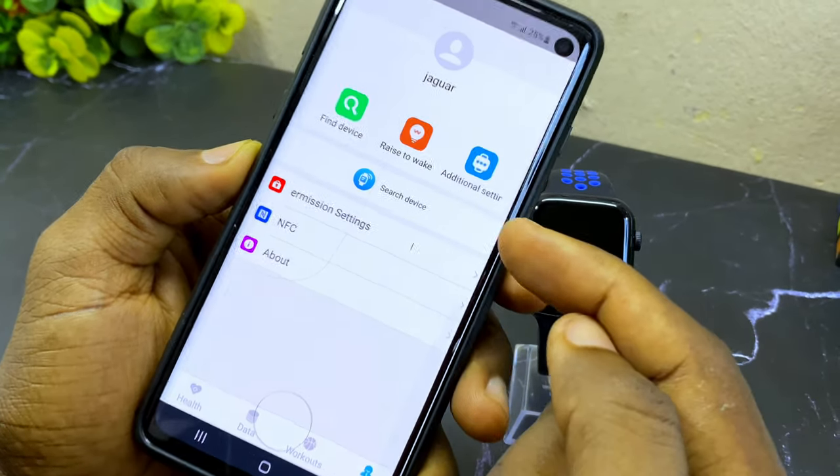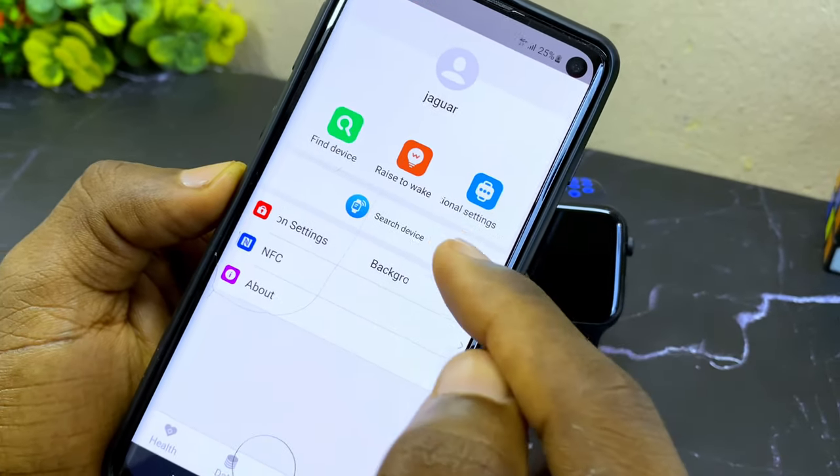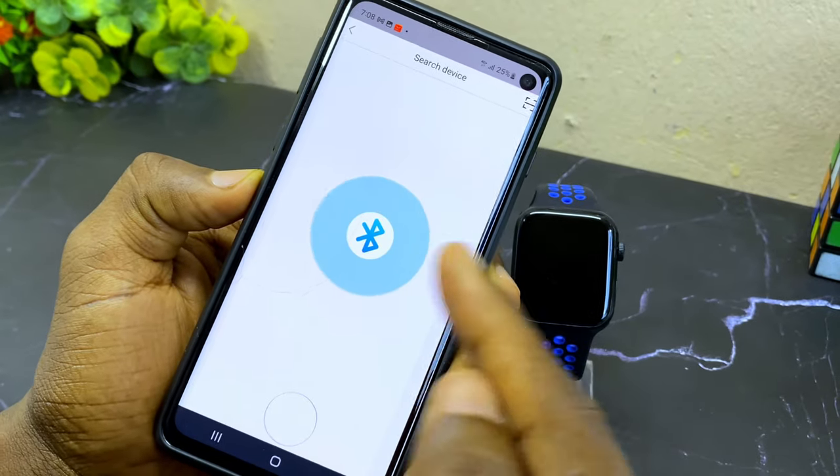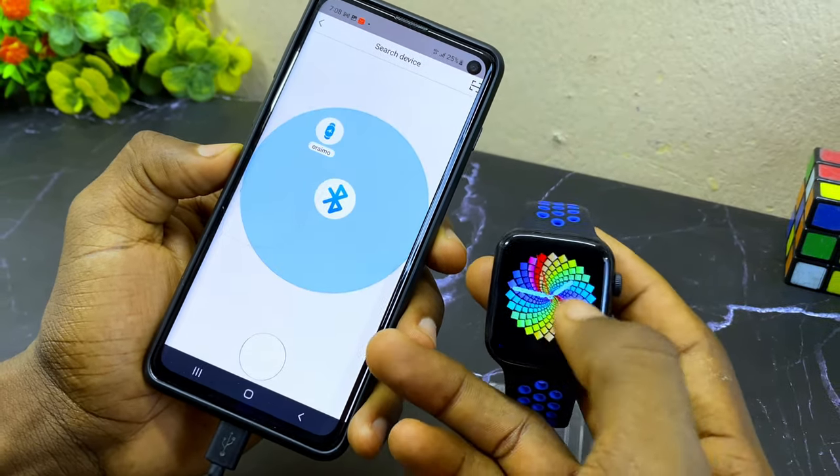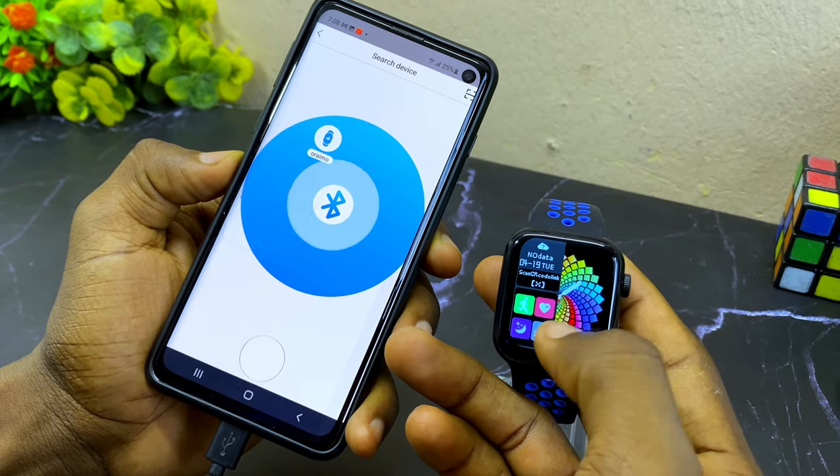Select the profile option, then come to 'search device' and select it — it's going to search for your watch. Let's wait for it to search for our watch.